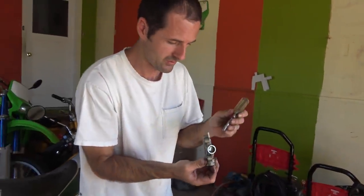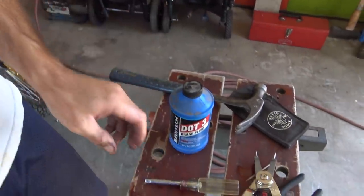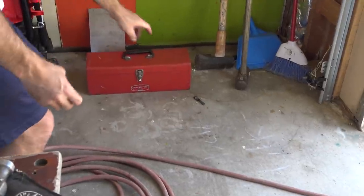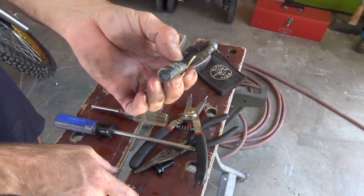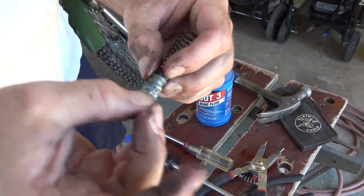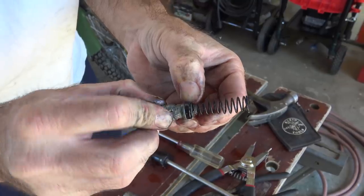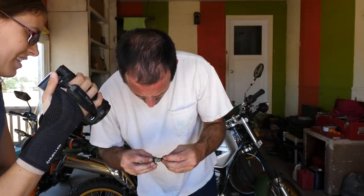That was stuck. There's the piston. This is what pushes the brake fluid through the system, and that's crusted up. However, the lower O-ring looks good. That one does too, I think. That's pretty gross.